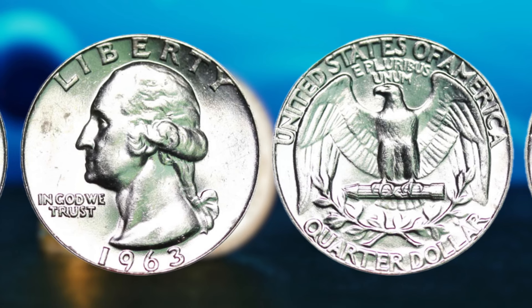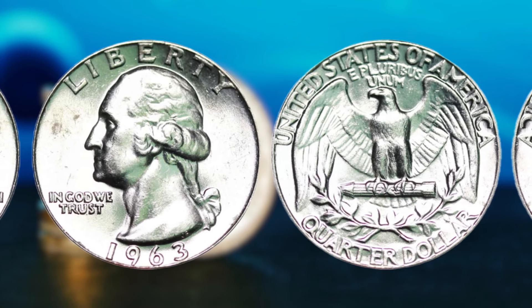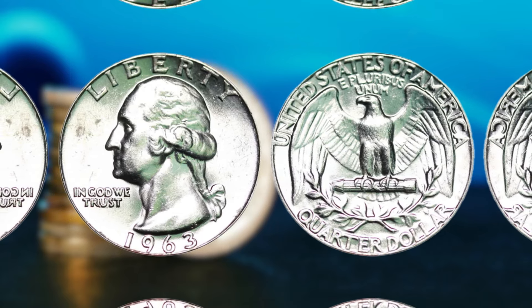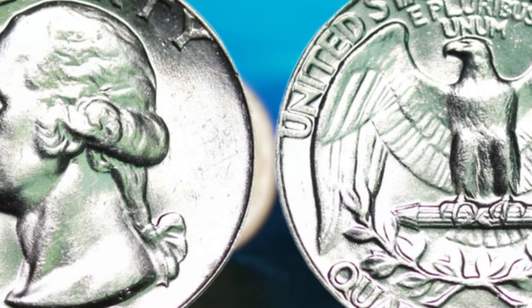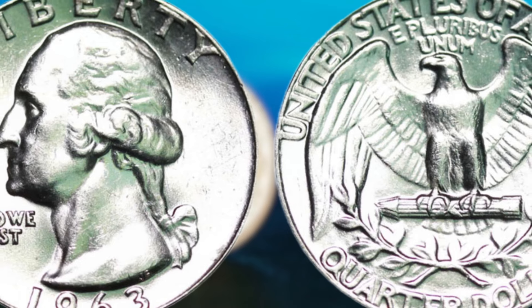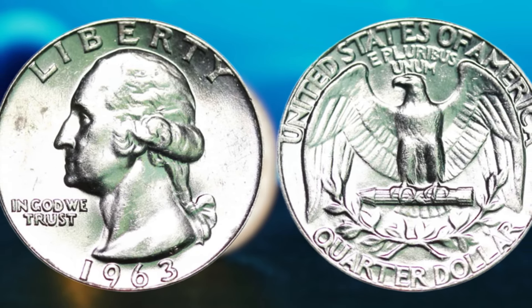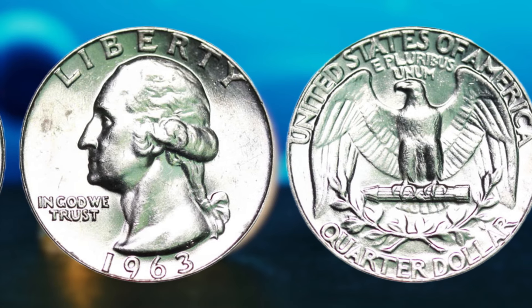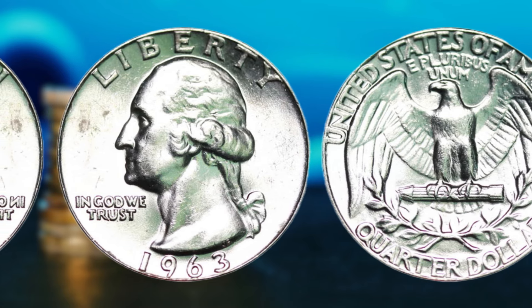Finding a 1963 silver Washington quarter dollar in circulation is like finding a needle in a haystack. The chances of stumbling upon one of these rare gems are slim to none. However, if you do happen to come across one, you could be holding a small fortune in the palm of your hand. There are a few key characteristics to look out for. First, check the composition of the coin — a silver 1963 Washington quarter will have a distinct silver hue, different from the standard copper-nickel coins of the same year. Additionally, you may notice a lack of copper streaks or discoloration on the coin's surface, indicating its silver content. You'll also want to pay close attention to the coin's mint mark and date — the 1963 silver Washington quarter will bear the D mint mark, indicating it was minted at the Denver Mint.